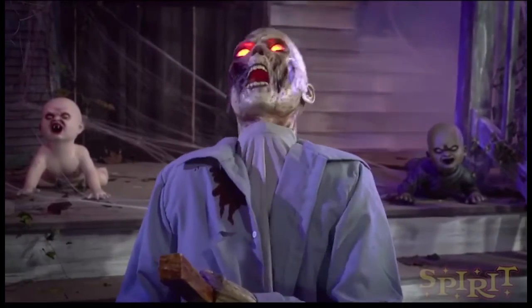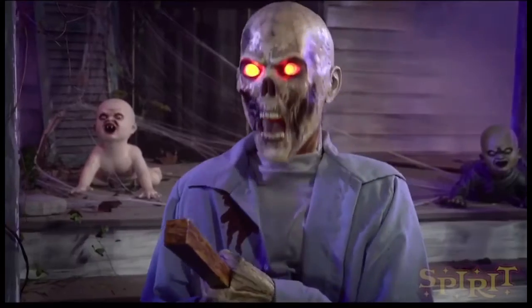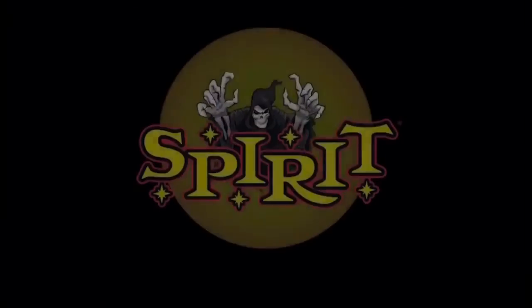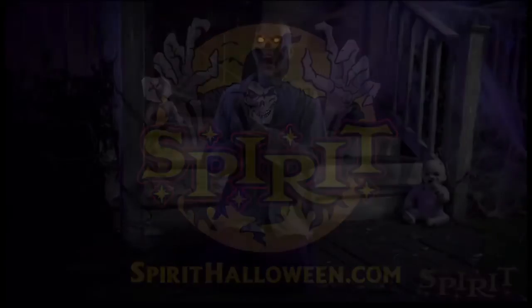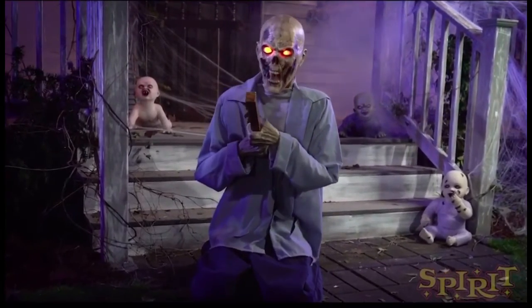It's a pretty nice constant motion prop too. I'm happy to see these return. I like the idea of constant motion props — it's plug and go, you don't have to worry about sound sensors being tripped. It's just going constantly, and I like that a lot. I think it fits this character pretty well, especially for what he's doing.